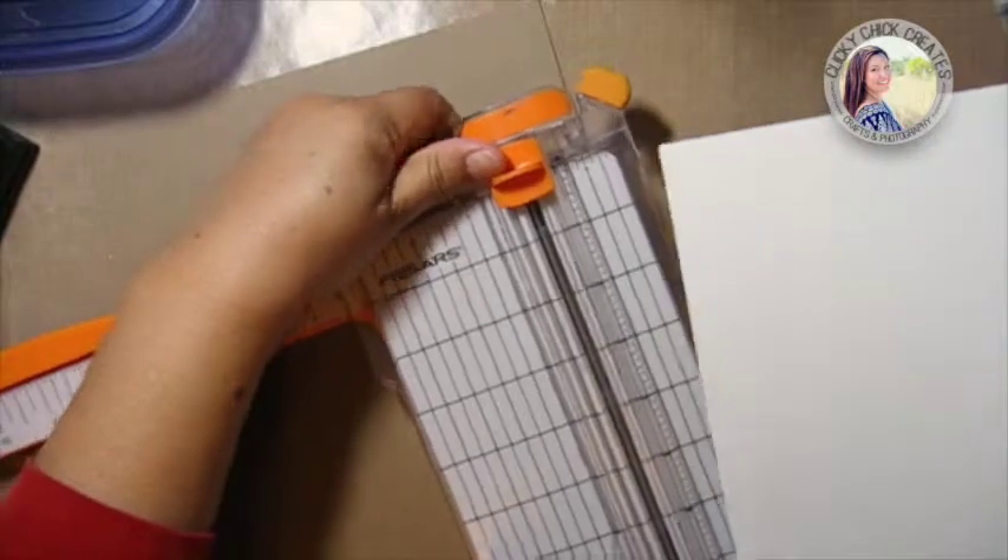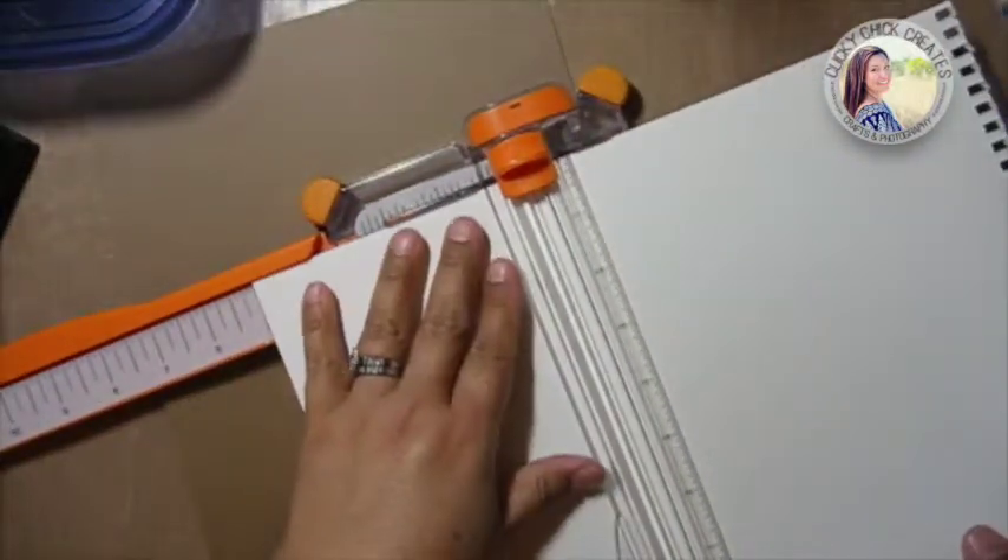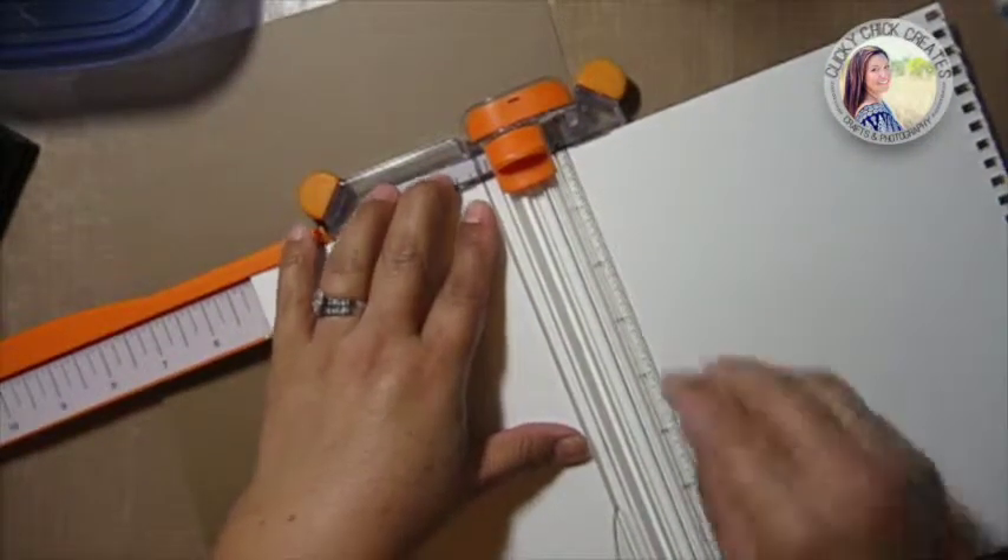I'm going to cut this sheet down to a five by seven.